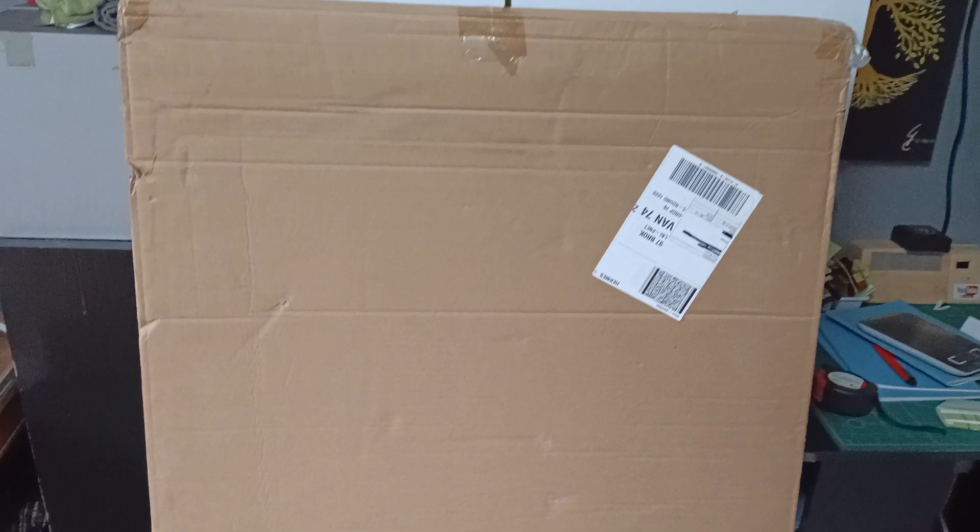Hello guys, welcome back to my YouTube channel. I was editing the Marans amplifier part 2 when a courier passed over and brought me a parcel. So this is the parcel that I just received in the middle of editing my video.